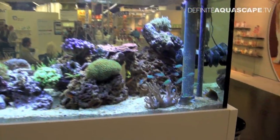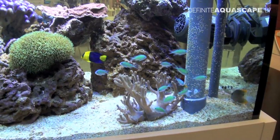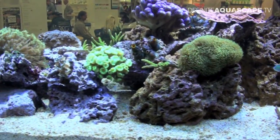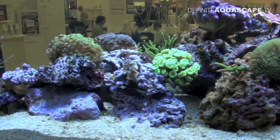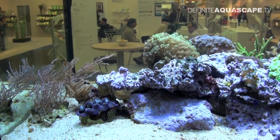This is the aquarium. It's stocked with a shoal of green chromis, Chromis viridis, and with some other fishes. This is the layout — lots of living rock and some soft and hard corals. There is also a Tridacna clam on the left side of the view.